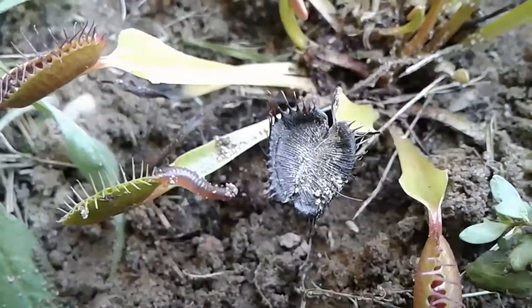Also, if you have a Venus flytrap, you don't have to just feed it flies — you can feed it potato bugs, worm pieces, all kinds of bugs. Yeah, pretty much.